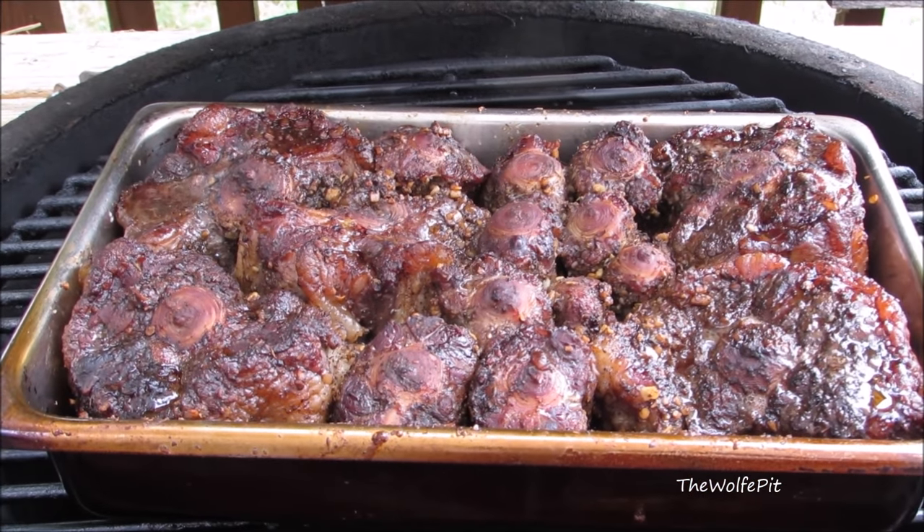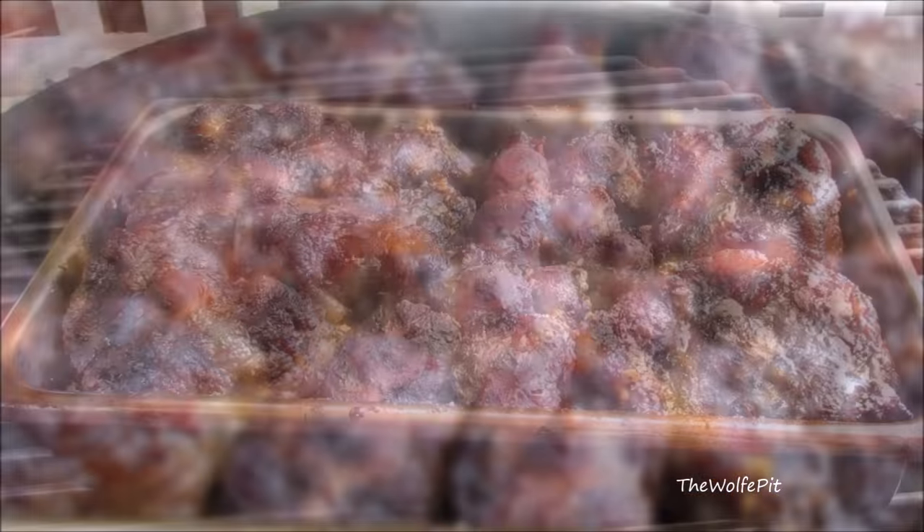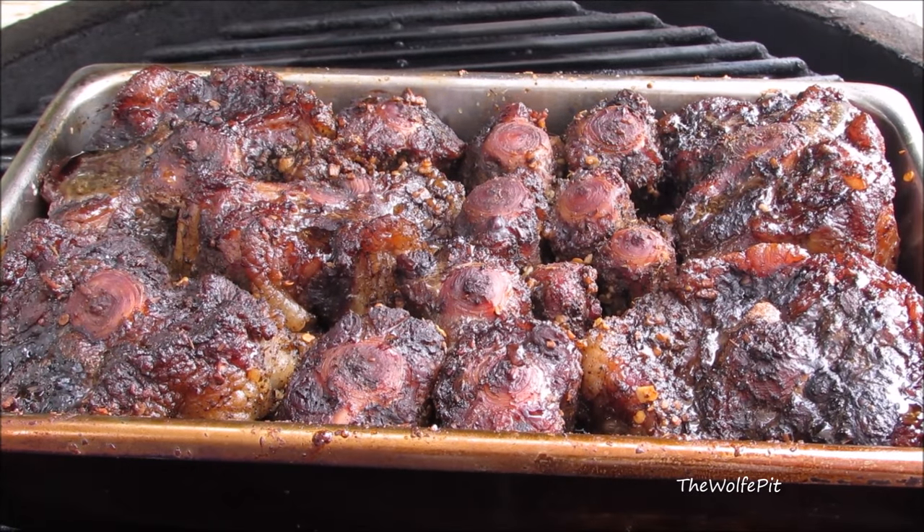Here they are after smoking for two hours and they don't quite have the color or texture I want yet, so I'm going to close the lid and let them smoke for another hour. Now here they are after smoking for three hours and boy do they look and smell good.